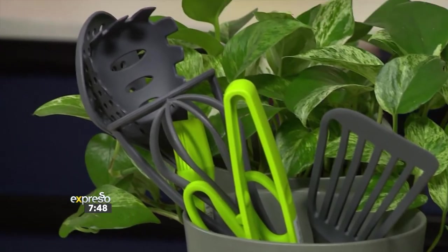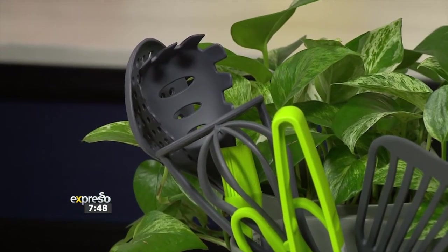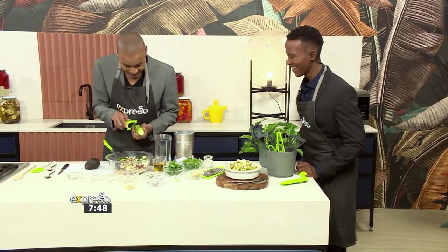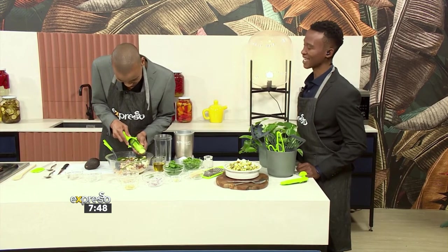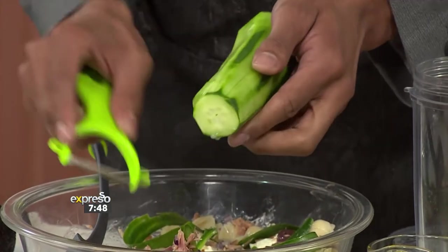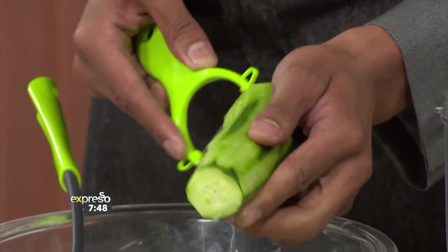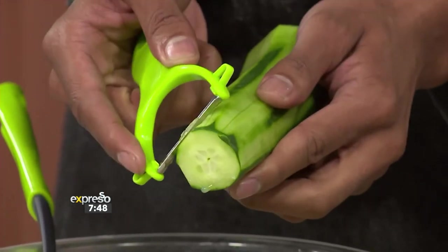You might want to get some of the actual cucumber in there as well — you've only got the skin, Tabzik! You know you want to mix it up and have a nice variety of things. So just stay on one side. You see, you're also teaching me how to make ribbons — otherwise people are going to be like, why are we only tasting the skin of the cucumber?